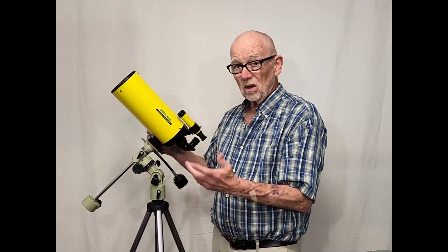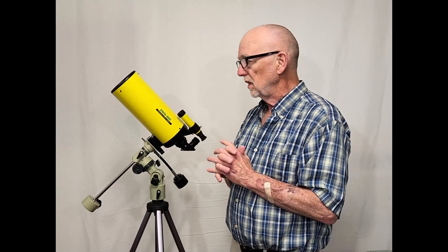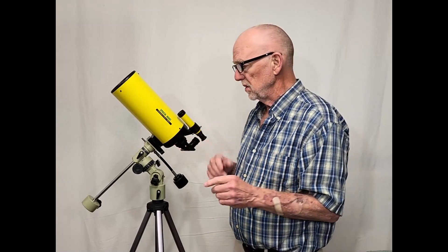The large secondary obstruction you would think would be a killer — bad for this thing — but it's a compromise. It's definitely a compromise, but it's not as bad as you might think. The optics are actually pretty good in the scope.